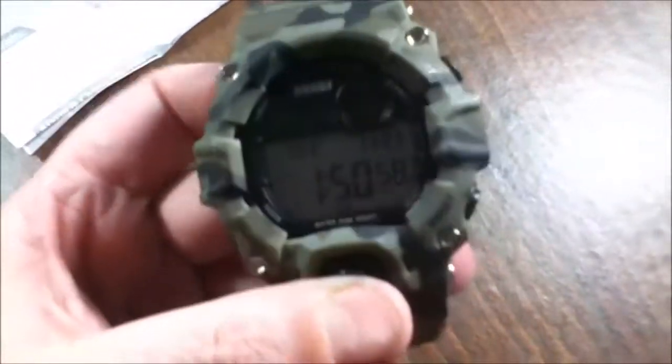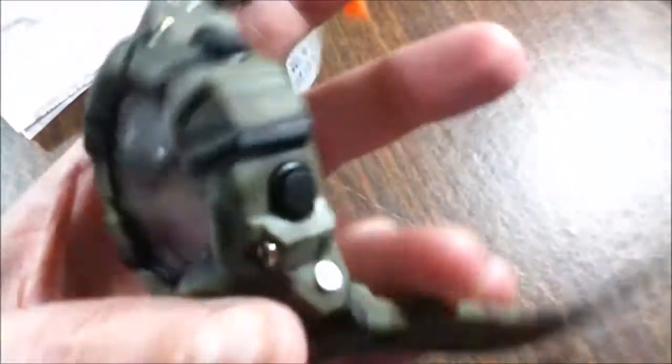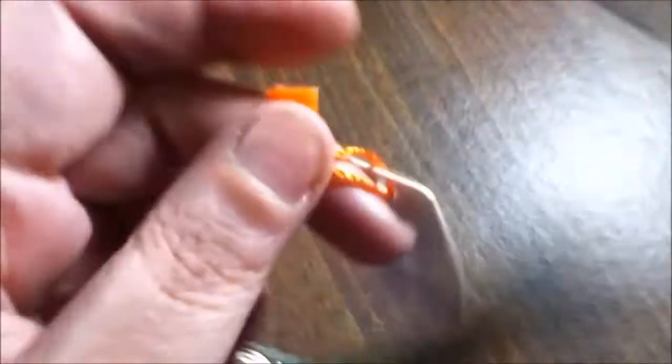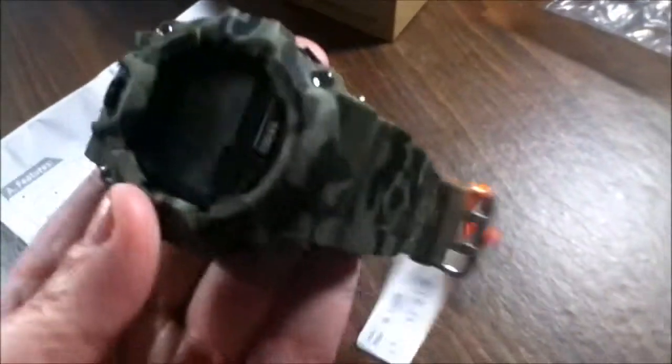There's an alarm clock on here too, so this is your basic really good multifunction watch. You've got all kinds of different things on it. It has two prongs on the buckle, and that is the brand name of this particular watch — I can't read the rest of it, so if anybody knows, please comment down below.